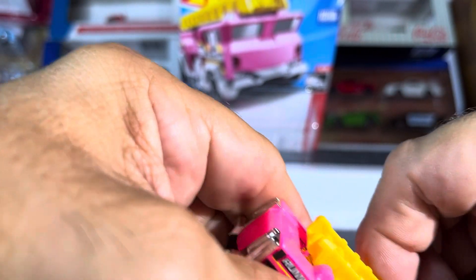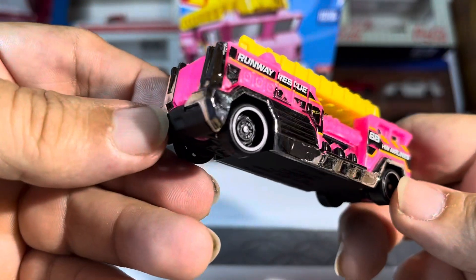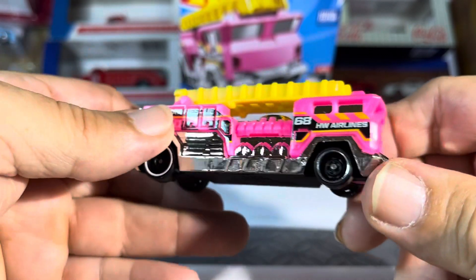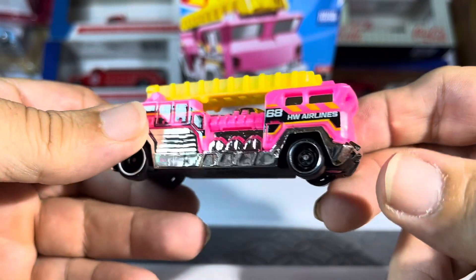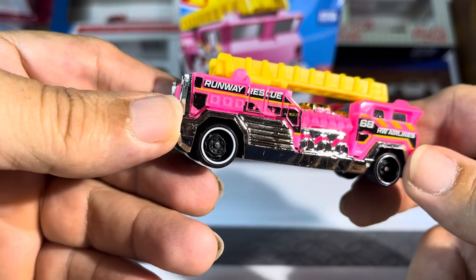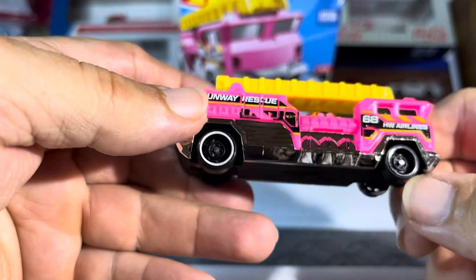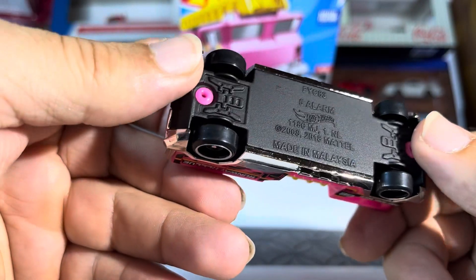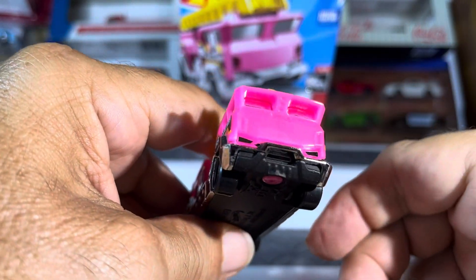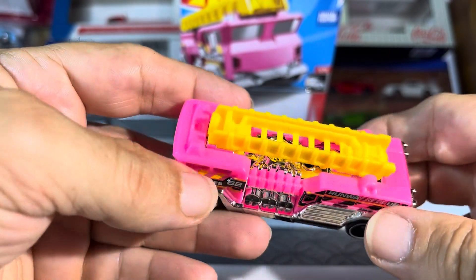Does anything come off? You know, you hate to ruin this. So it's beautiful, first of all. Pink Runway Rescue. Wow, that is sharp looking, I gotta say that. You got chrome, you got black. I mean, these things, that's wild. Nice wheels. I like that. That should be nice. Chrome windows. The other side is just as beautiful.